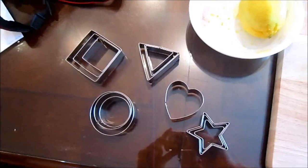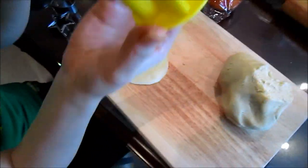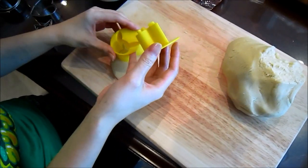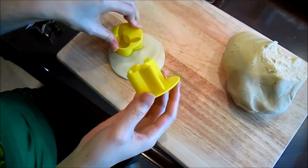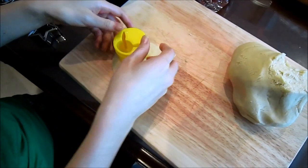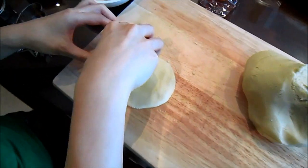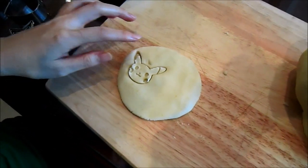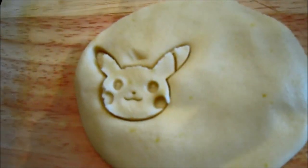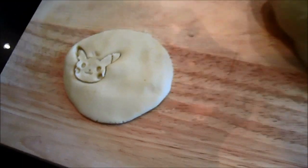So we got a wide assortment of different cookie cutters, but Jazz is going to show us a very special one — it's a Pikachu cookie cutter. You press this down, so now you have the shape, and then this part has the face. So you press this down too, and then when you take it up — oh my gosh, that's how it works! That's so crazy.